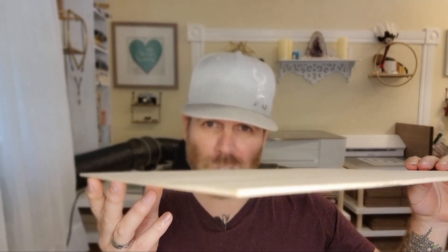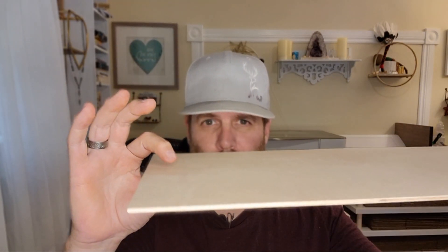Baltic birch is very thin — one-eighth inch thick — and it is very prone to warping, so keep it out of moisture. This is great if you're using it for multi-layer projects, because it is thin and doesn't take up a lot of space when you're layering it.